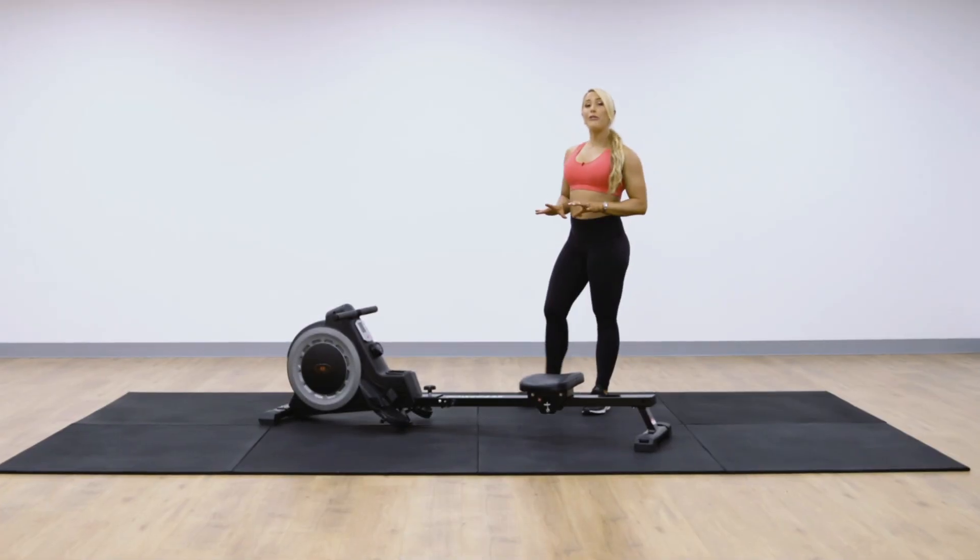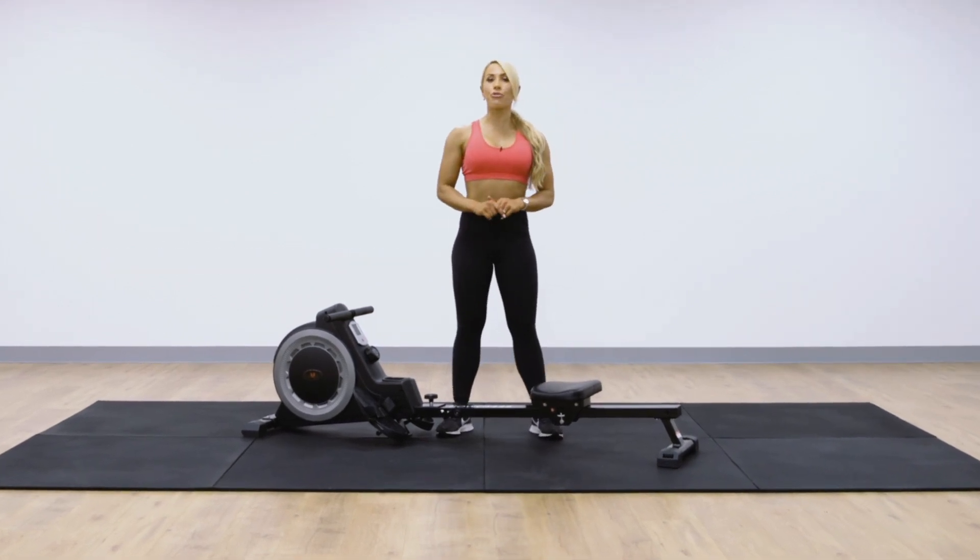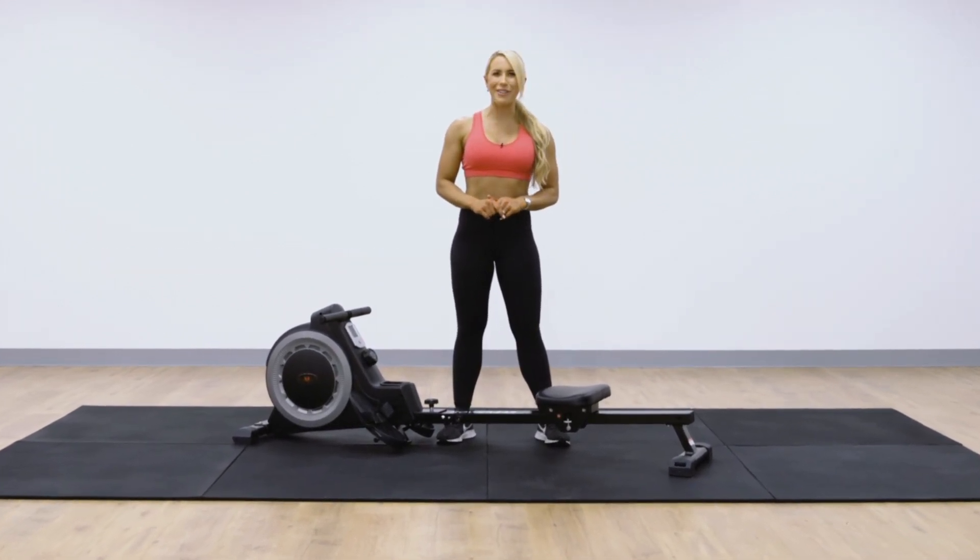Hi guys, I'm Anna McMannamy, your fitness coach here at Lifespan Fitness, and today I'm going to take you through the new Rower 445 Magnetic Rowing Machine.